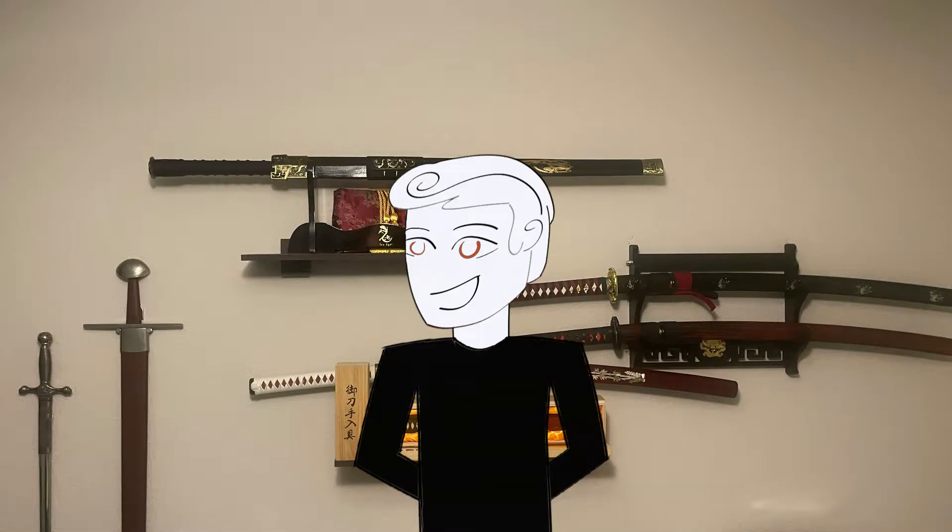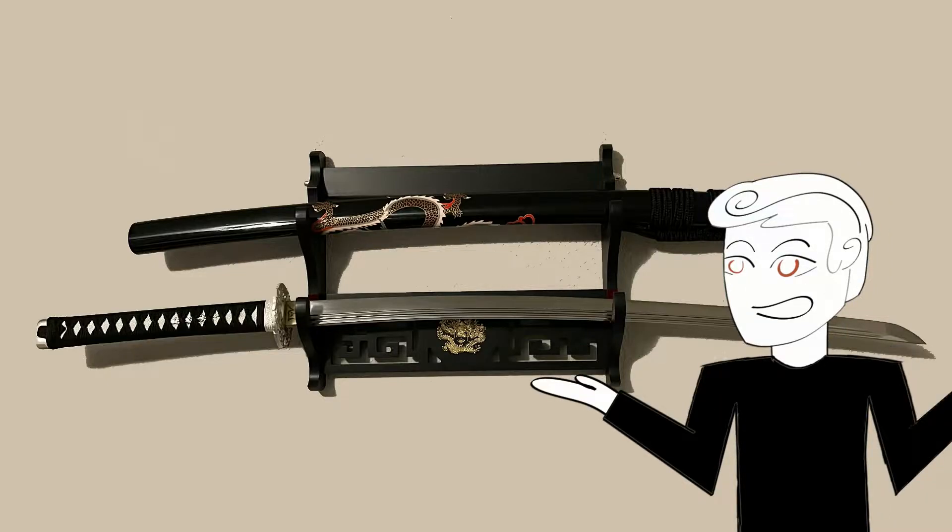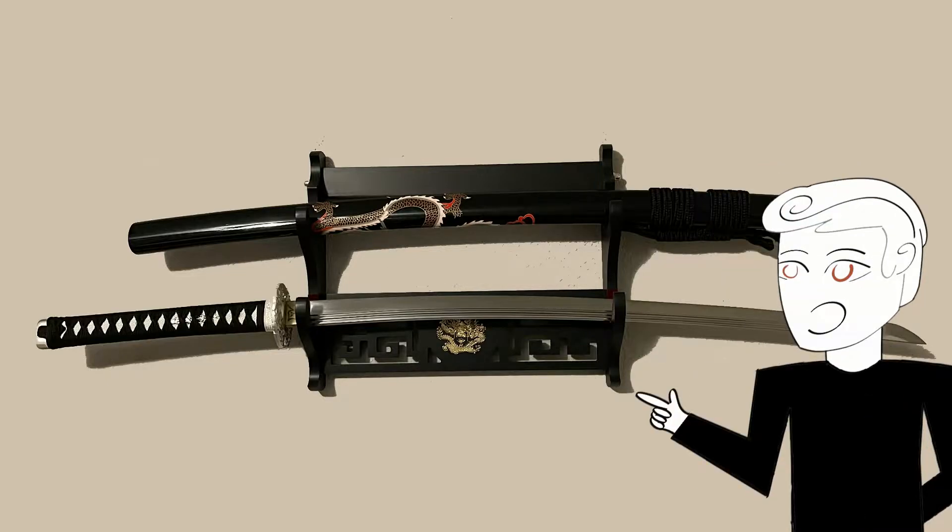Greetings everyone, and welcome to the Mark of History and another sword review. This is by Romance of Men and the third sword they've sent me. It is called the Black Dragon. I wonder how it got that name. This is a Springsteel Extra Sharp Katana.